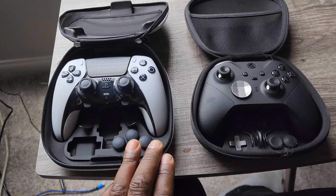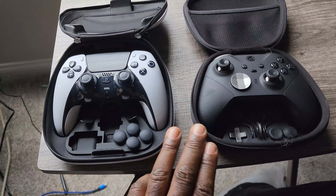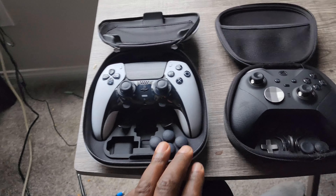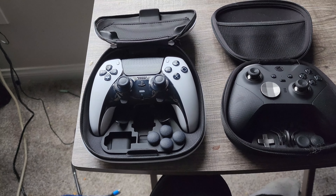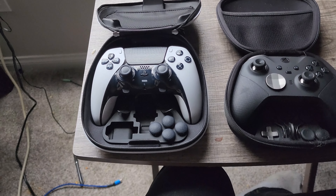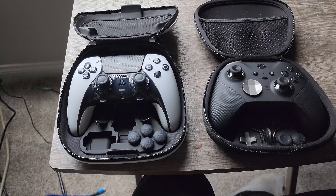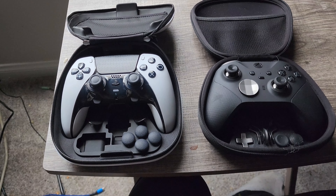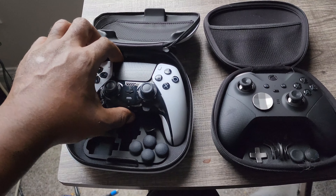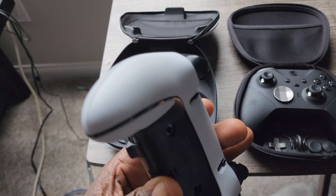I just wanted to do this quick video and show both controllers. I have a lot of stuff coming up — I need to do my room tour soon, I want to make sure my room is nice, clean, and organized before I do that. But right now I just wanted to show you the DualSense Edge controller since I only did a quick video on it before.